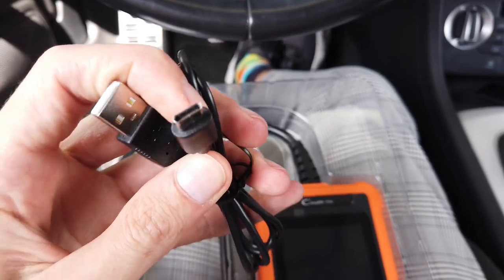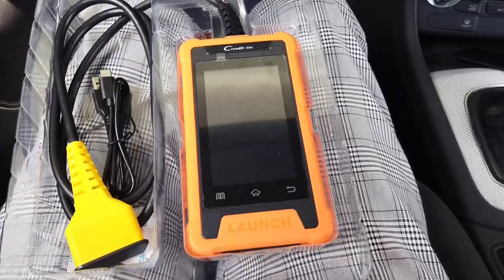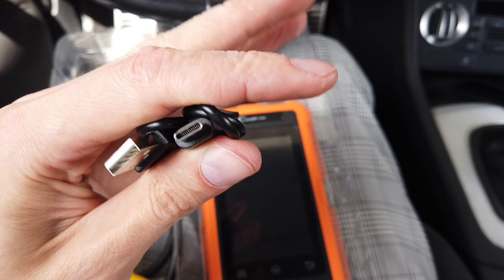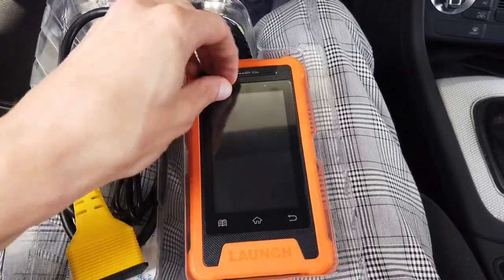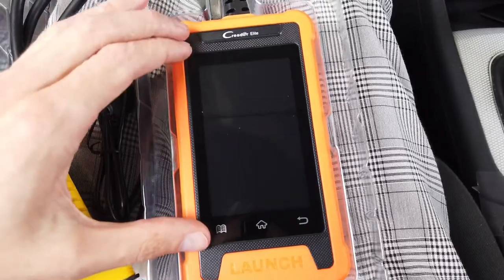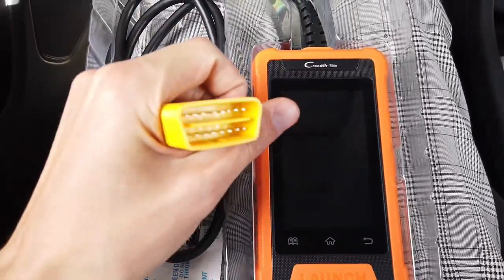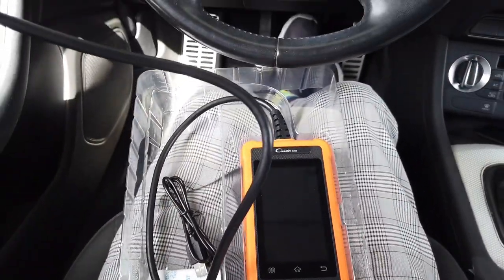We have a USB Type-C cable, which is a pretty new thing — most scanners available right now use Micro USB or even Mini USB, so USB-C indicates a fresh design. We can take off the screen protector and see there's a large display with touch buttons and no physical buttons, so this is a touchscreen. There's also a standard OBD2 cable, about a meter long.